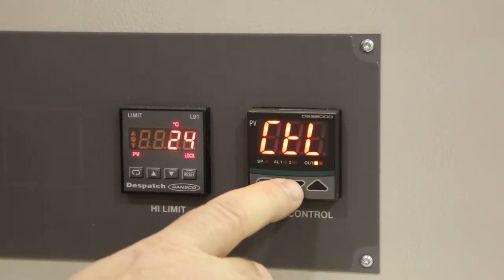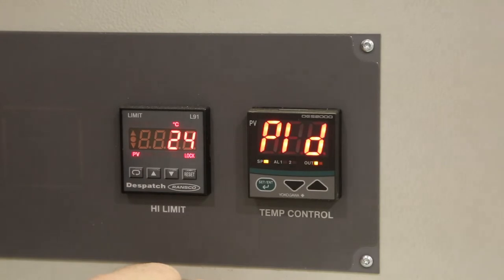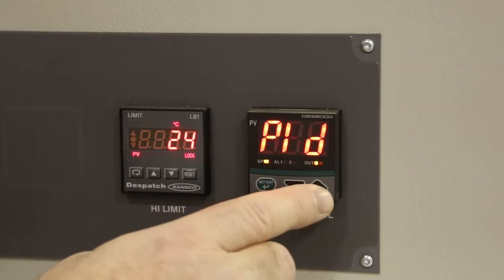Press the down arrow once and ensure that PID is displayed. If it is not displayed, change it to PID using the up or down arrows.